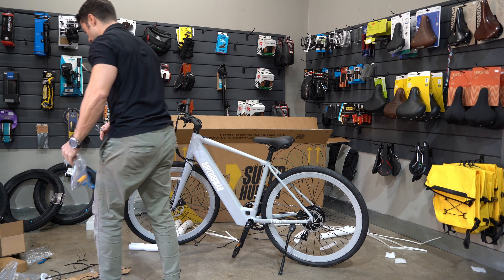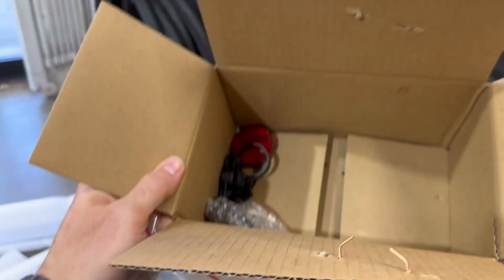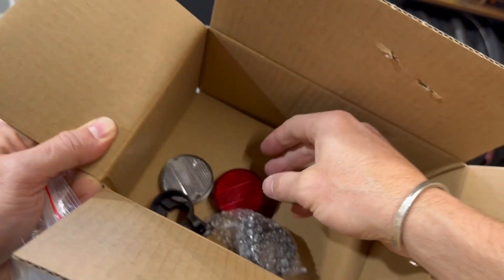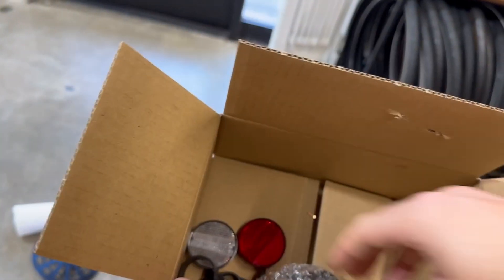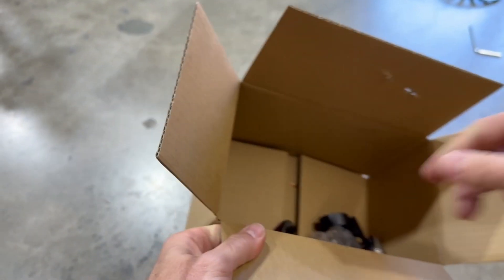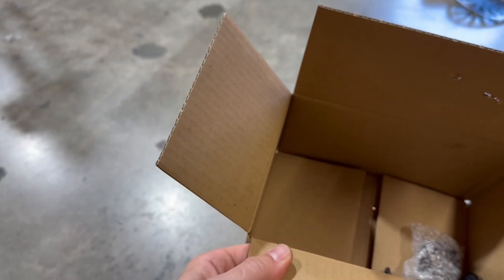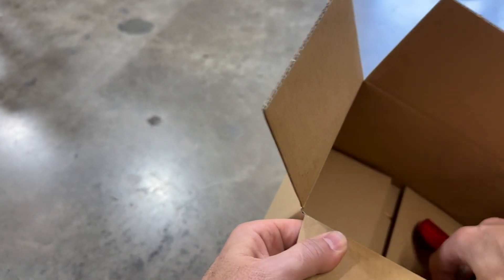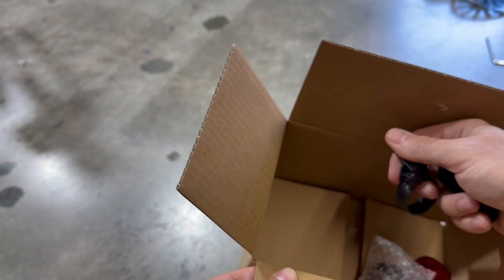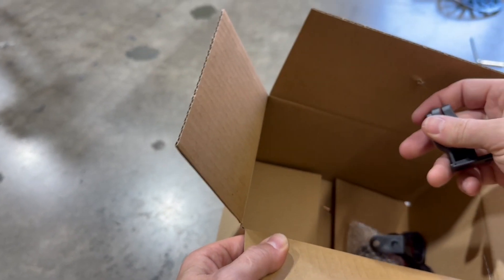In your box you've got a couple other things: reflectors and a mount for the reflectors. What I like to do with these is throw them in the trash. You can mount them on the front and back of your bike — the white goes in the front, the red goes in the back. But I recommend if you're going to be riding at night, you need to have a proper light. That's why I throw these reflectors out — they're not worth the plastic they're made with. However, it is a legal requirement to ship them with the bike, so that's why they're in the box. They definitely are nowhere near as safe as a light, so if you're going to ride at night, have a light on your bike.